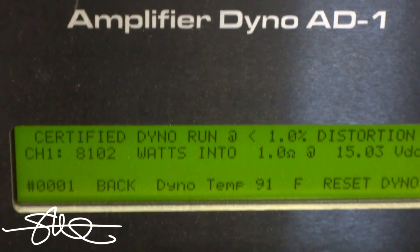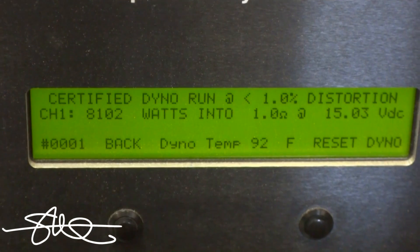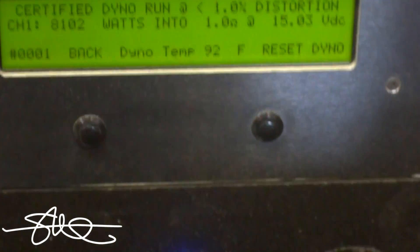Certified, brought down to 15 volts, still 8,102 watts — certified. Not bad.